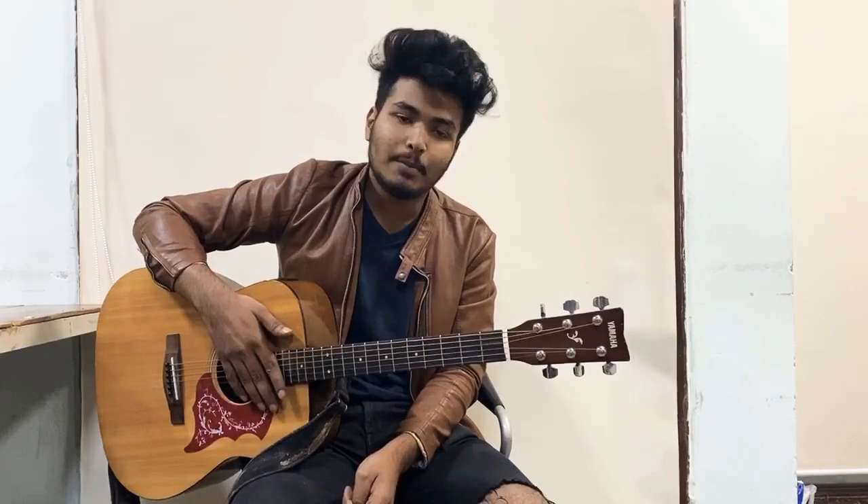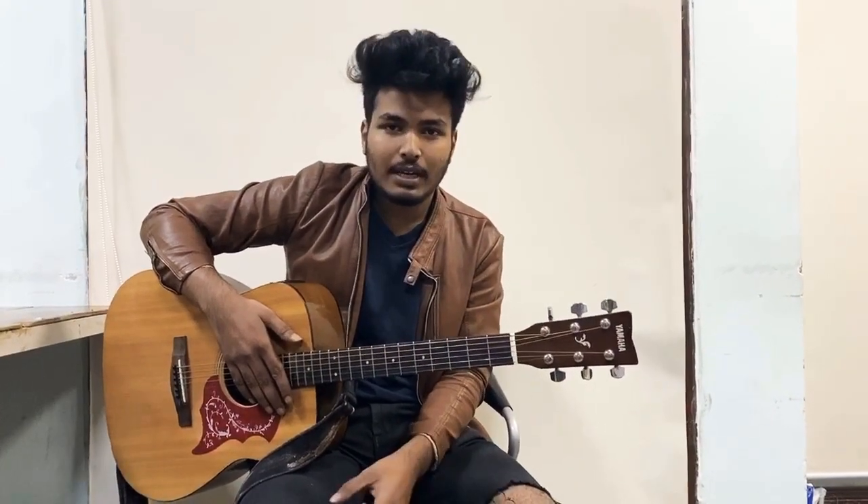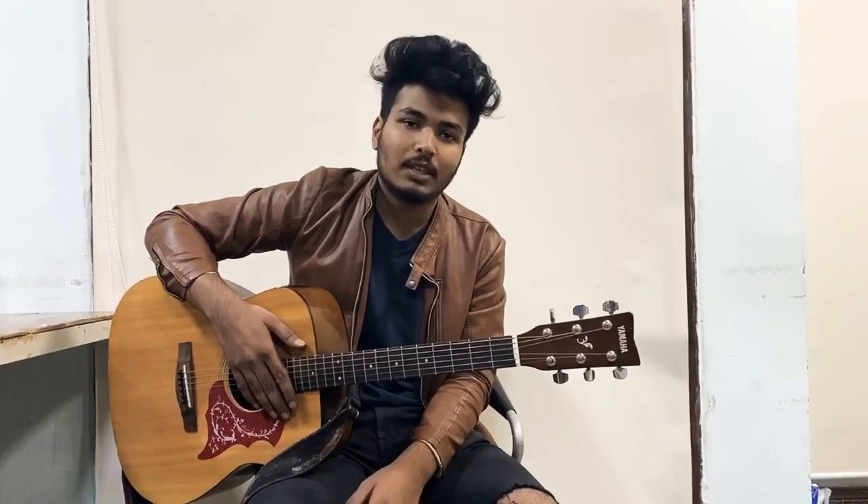Hey guys, so today I am going to play a song by Arijit Singh from The Body movie. Its teaser is now launched. So I will tell you the guitar chords. If you want a guitar lesson, I will launch the chords as well.